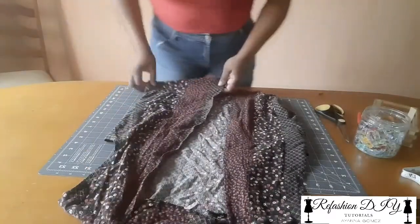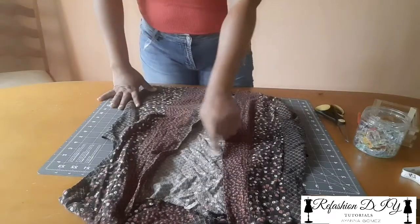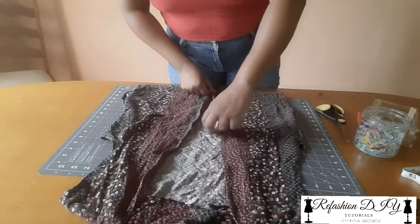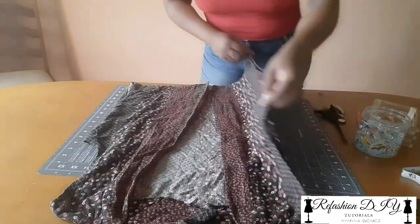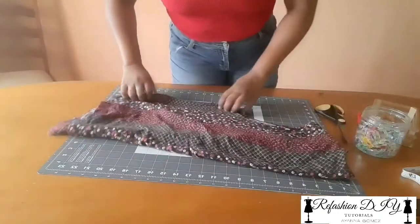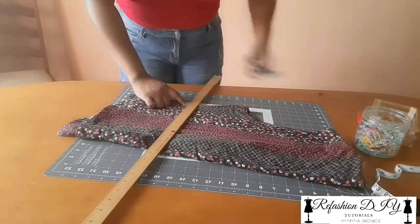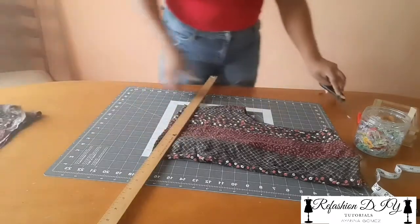I'm going to get started with the top. Now the style of the top is cropped and it's closed — it's not opened anywhere in the front or the back. So I need to adjust this in a way that it will fit how it should. What I'm going to do is actually cut the top firstly to create that crop. I'm going to fold it, take my ruler, and measure and fold down about seven inches, then cut that away.